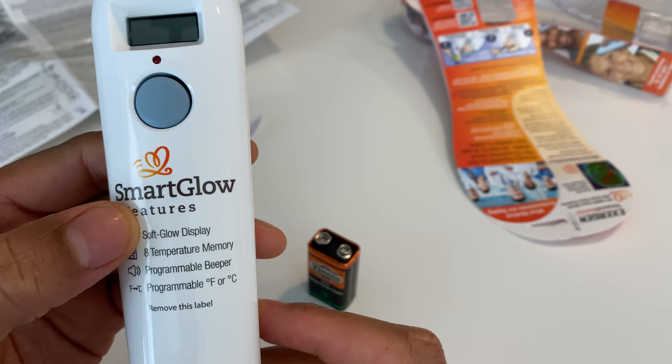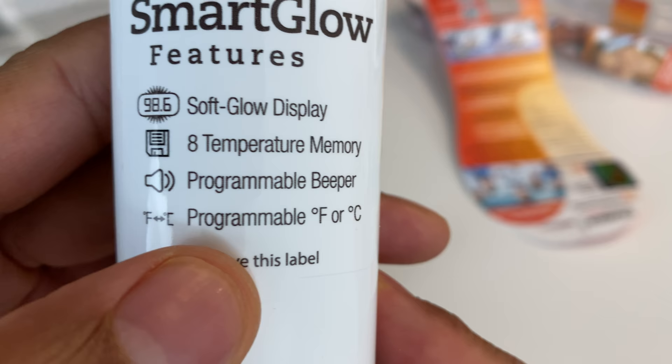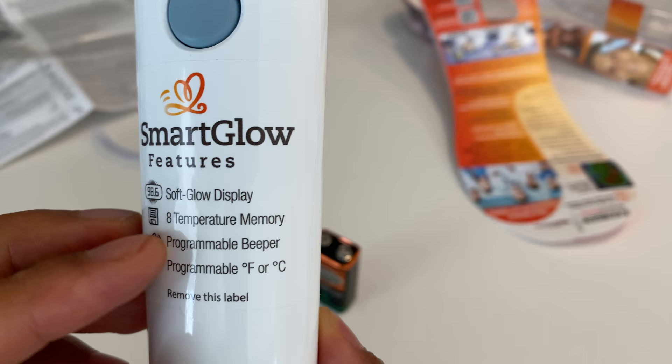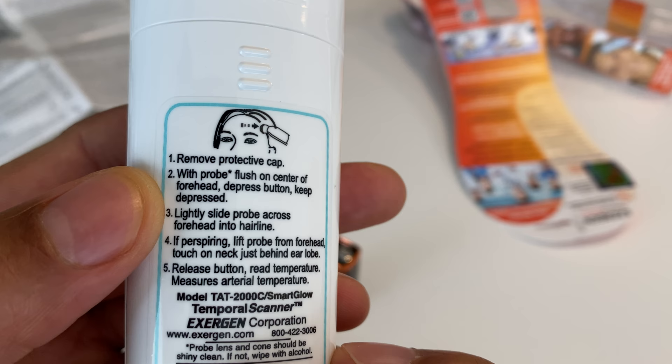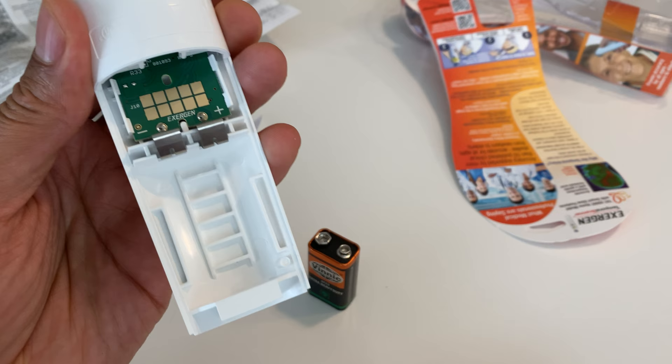The device has a sticker on it with more reading material: Smart Glow feature, soft glow display, eight temporal memory, temperature memory, programmable beeper, programmable for Fahrenheit or Celsius. It says to remove this label. I'll do that a little bit later, but now I'm going to put the battery in and go through the instructions before actually using it.